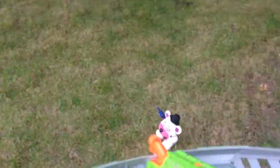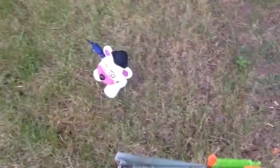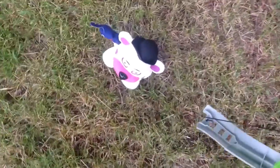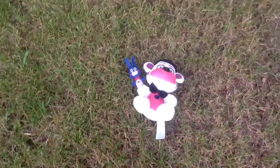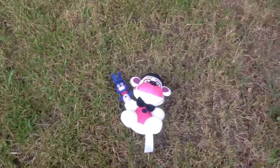It doesn't react when I hit it. That means it's dead — it's playing dead. BANG! Looks like this is from a video game.